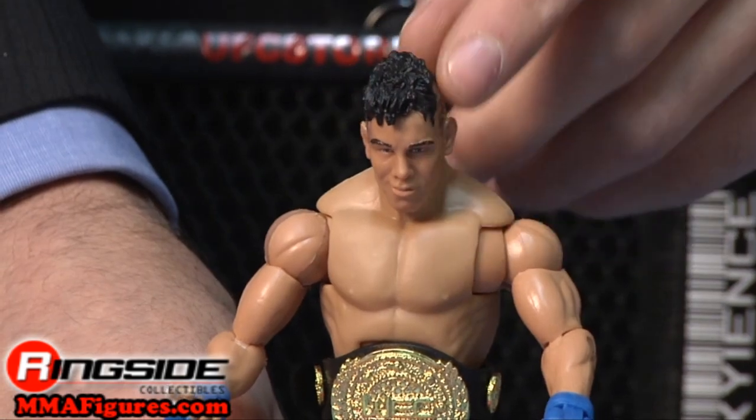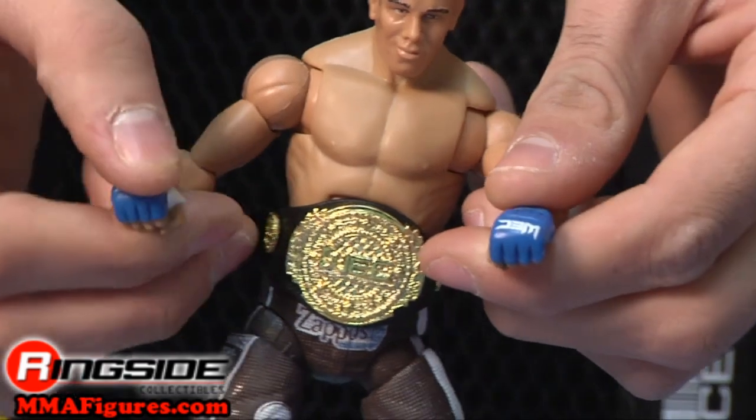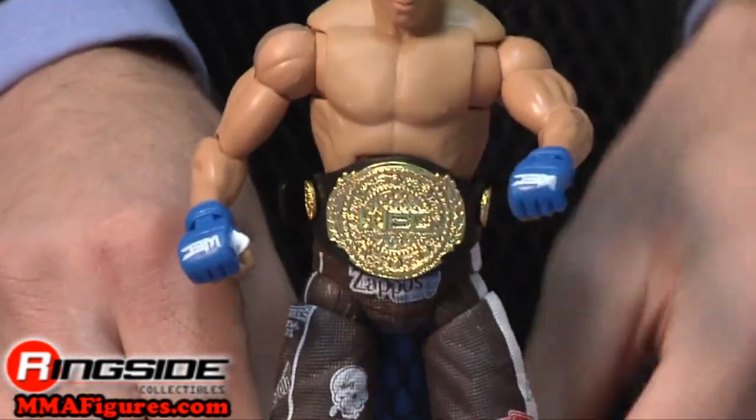His head scan has got a bit of a smile going on and a very accurate hairstyle. He's got deluxe-style articulation and blue gloves sporting the WEC logo across them.